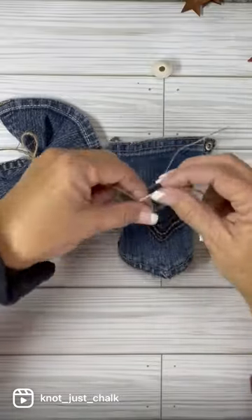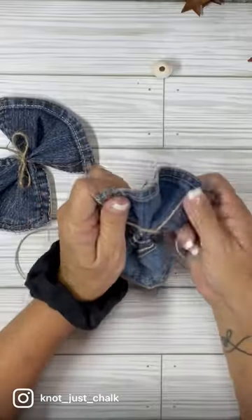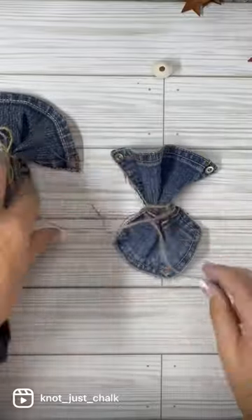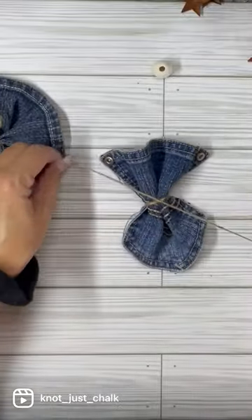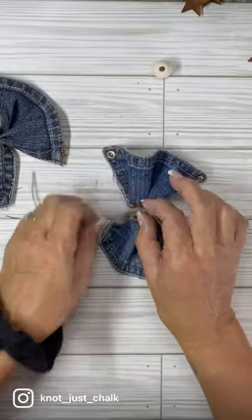If you pull it too tight, it's not going to form the way you want. So you just kind of have to form it and tie it. And then I put a bow on both of them with just the twine.